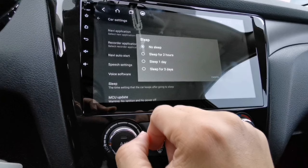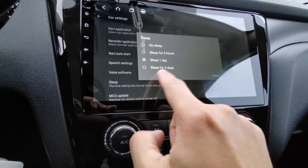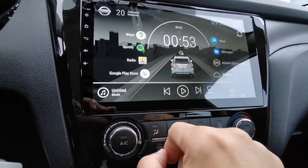There are four options: No Sleep, Sleep for Two Hours, Sleep One Day, and Sleep for Three Days. If you want a cold boot or longer boot up time, just tap 'No Sleep.' I'm going to select 'Sleep One Day' for faster boot up. You can select two hours or three days — it depends on your preference. I selected one day because I drive a lot.